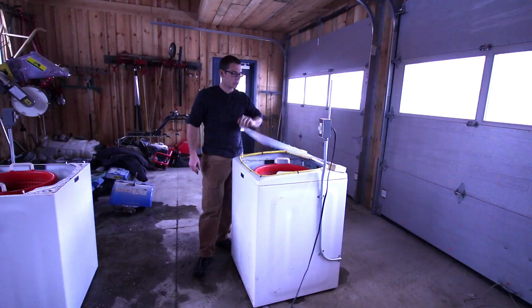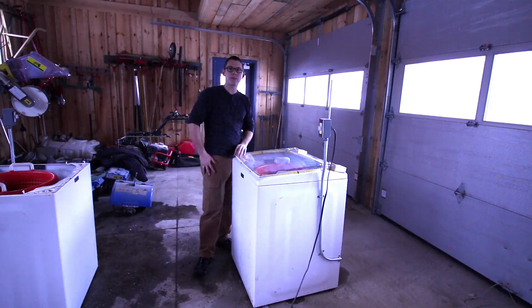It has a plexiglass lid. This is to protect the operator from hands getting into the basket as it's spinning.